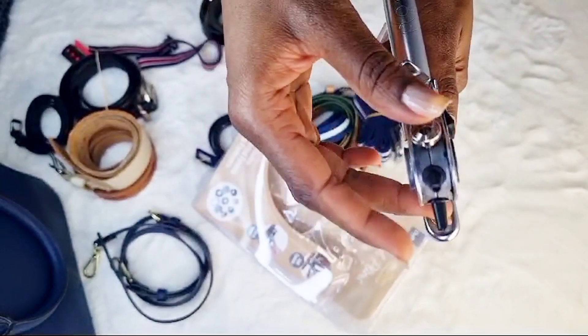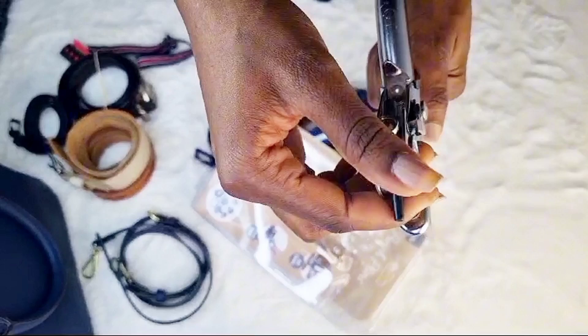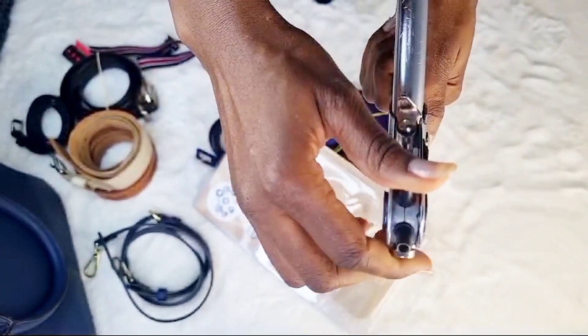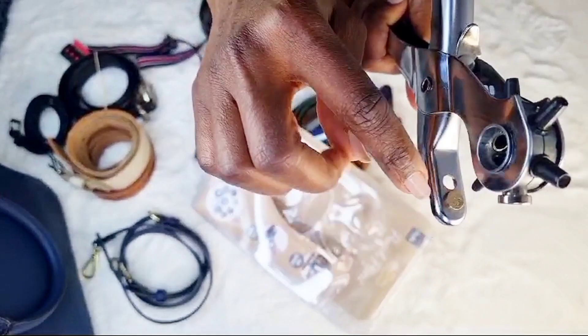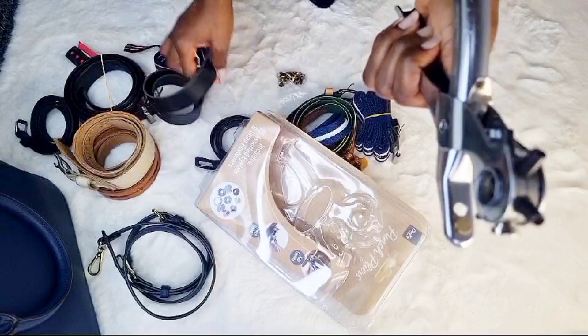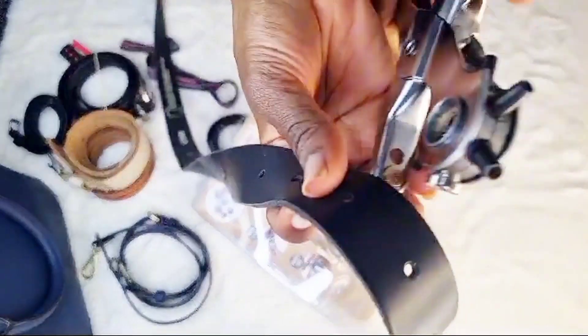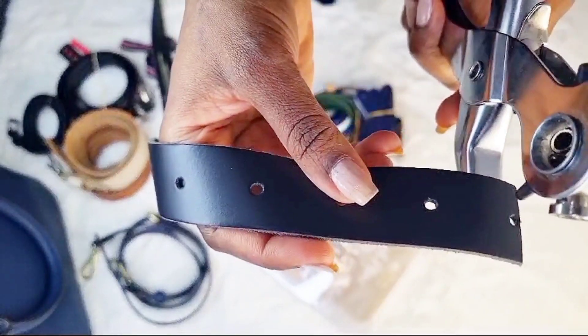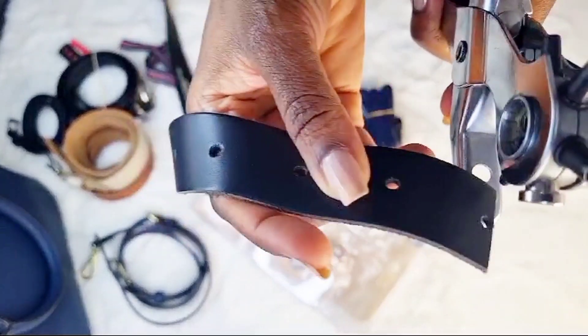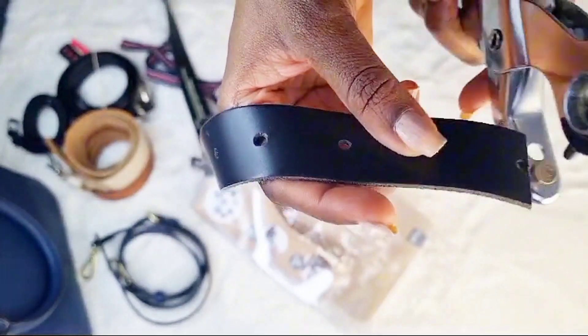You can twist it like this so that it hits here — this is the point where you want to place whatever hole you want to puncture. For instance, if I want to puncture a hole, I place it on top of this flat metal surface and I would puncture the best hole.